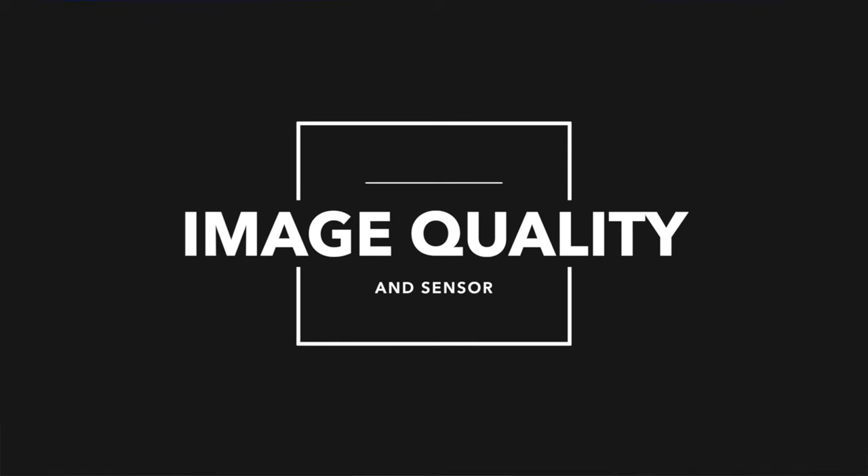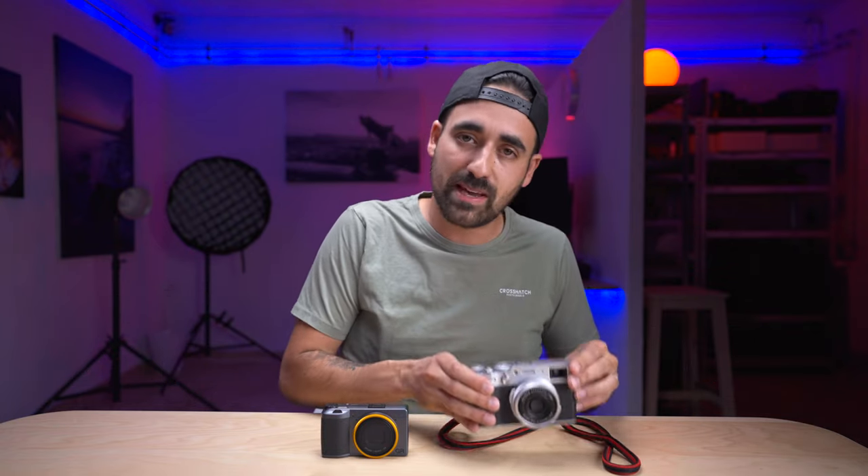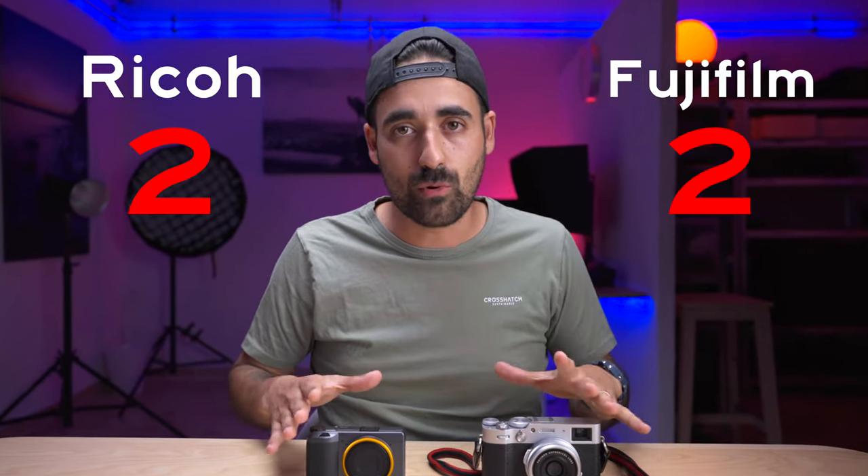Let's talk about image quality and sensor. Both cameras have APS-C sensors, so you'll get very similar results. The Fuji has 26 megapixels and the Ricoh has 24 megapixels — that two-megapixel difference won't change anything in your photos. That said, Fuji has one edge the Ricoh doesn't: film simulations. You have all the beautiful Fujifilm film simulations in the X100V — Fujifilm is known for their film stock, and they beautifully incorporated that into their cameras. So I will give the point to Fuji.